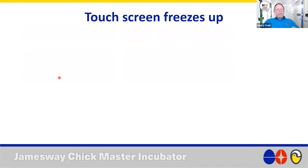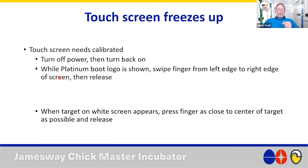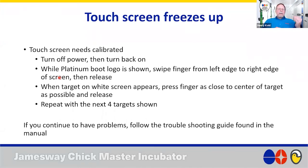What if your touch screen freezes? You need to do a touch screen calibration. Turn off main power to the incubator or hatcher, then turn it back on. As it's rebooting, you'll see the Platinum logo appear — swipe your finger from the left edge to the right edge of the screen and release. You'll get a target on a white screen. Press your finger at the center of that target and release. Four more targets will show up — press each one and release. You'll be back in business. If not, follow the troubleshooting guide or give us a call.